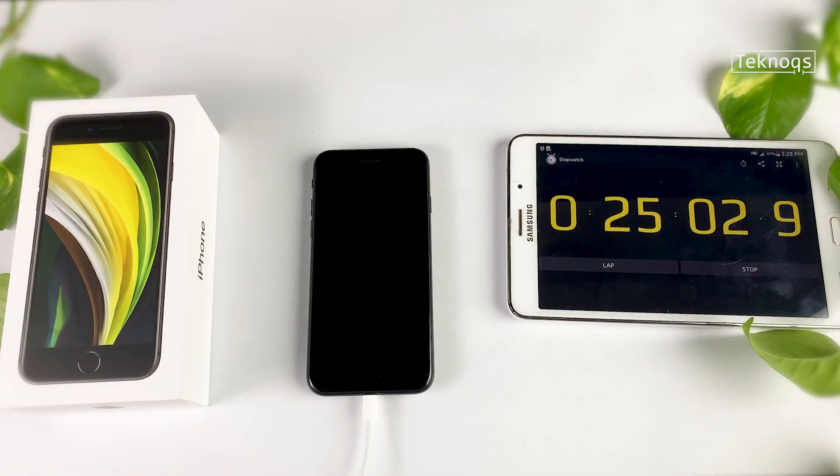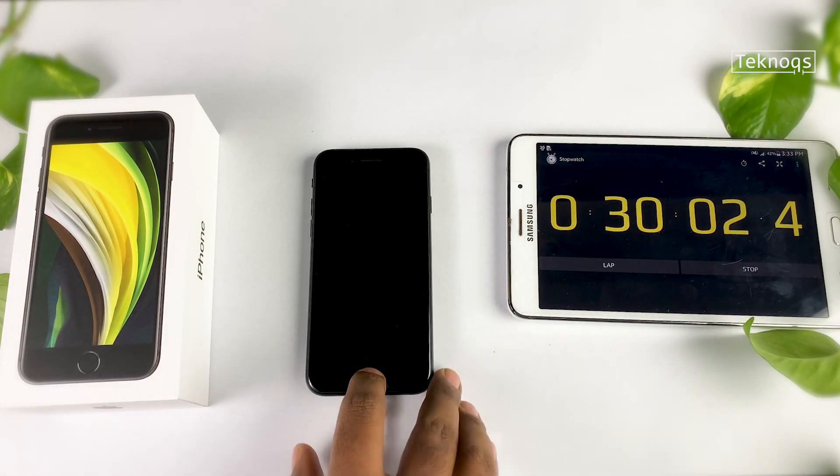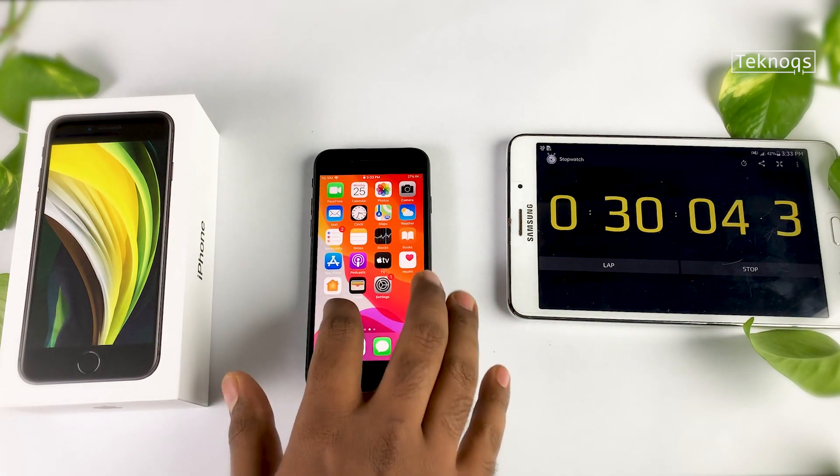I wanted to include the 18W charger in this speed test, but I couldn't get it, so I got a 12W charger. You can get it from any iStore or from online stores. I personally don't prefer the 5W charger because it takes quite a long time.